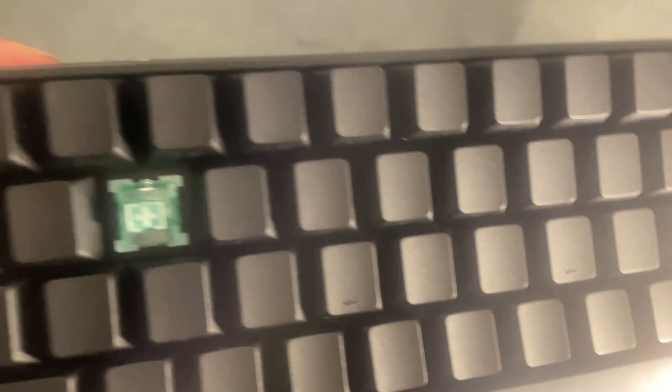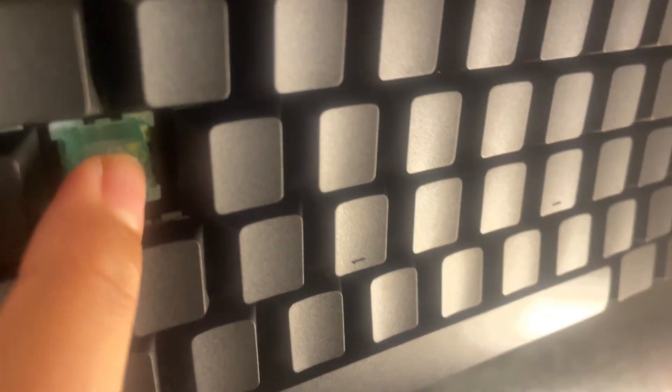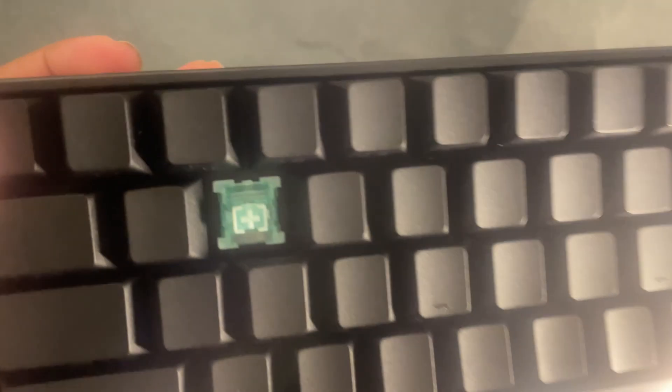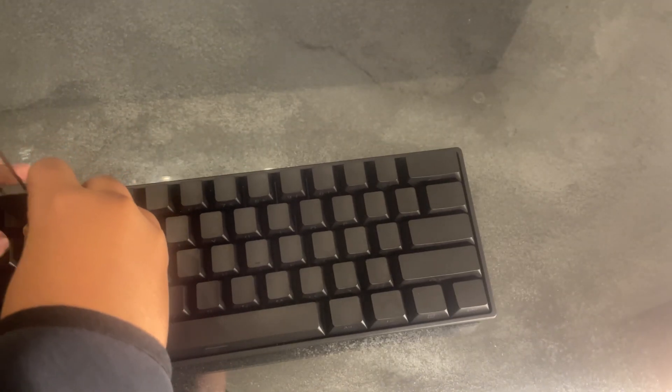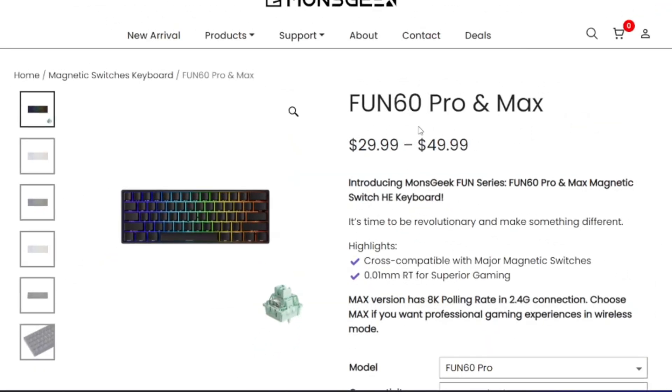Let me quickly pull off one of the keycaps to show you the switches. I haven't seen the switches myself yet — oh, they're like a green color, I've never seen that before, usually it's red. I think these are magnetic switches with a 0.01 millisecond actuation response time for superior gaming, it says. That's actually really nice.